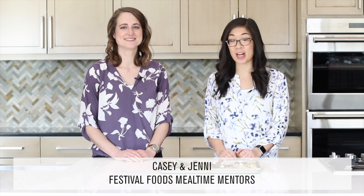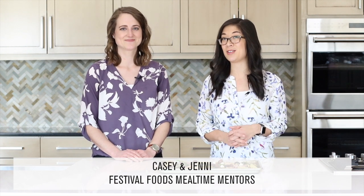Hey there, I'm Jenny and this is Casey and we're Tua Festival's Mealtime Mentors. This video is part of our Head Over Meals Challenge where we're sharing weekly challenges to help inspire you to eat better in the new year.